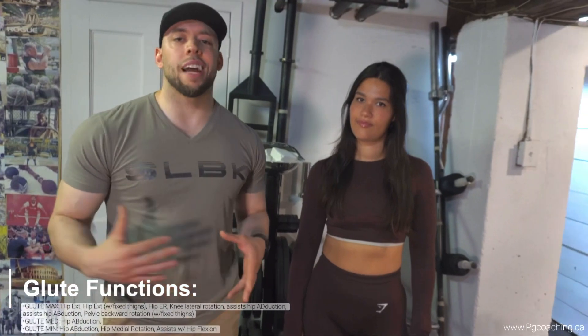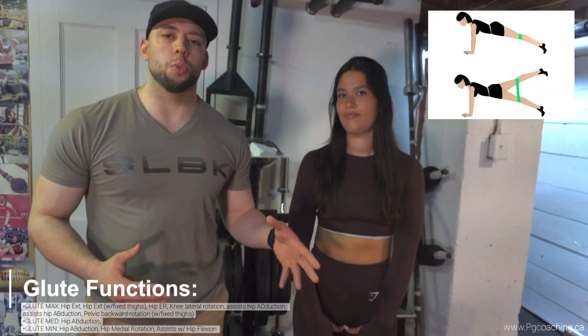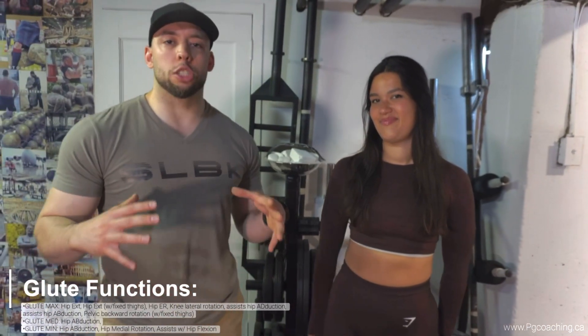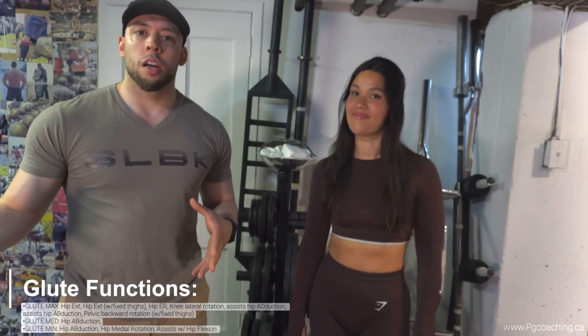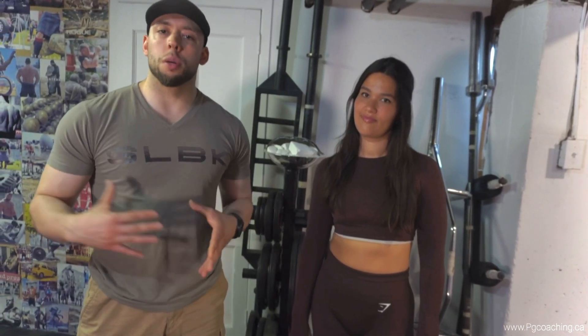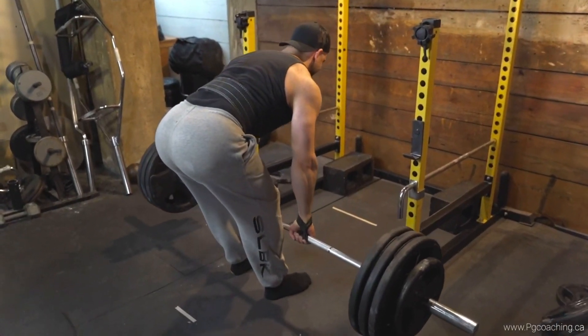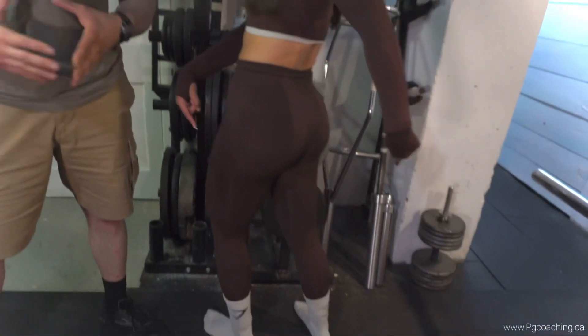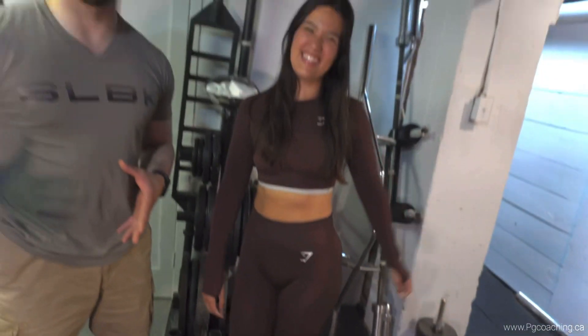A lot of women train their glutes with light kickbacks and light machine work, and it definitely has its place, but if you really want to get the biggest glutes possible — especially as a woman or even a male — you have to load them heavy with the right movements, right program protocols, tempos, pauses, all that kind of stuff.